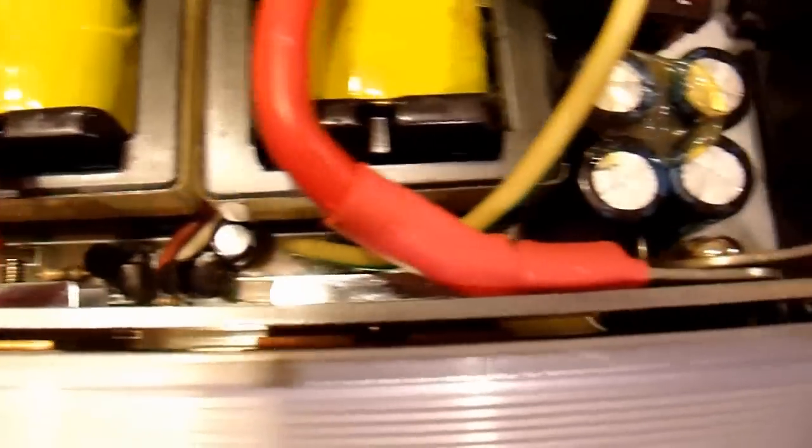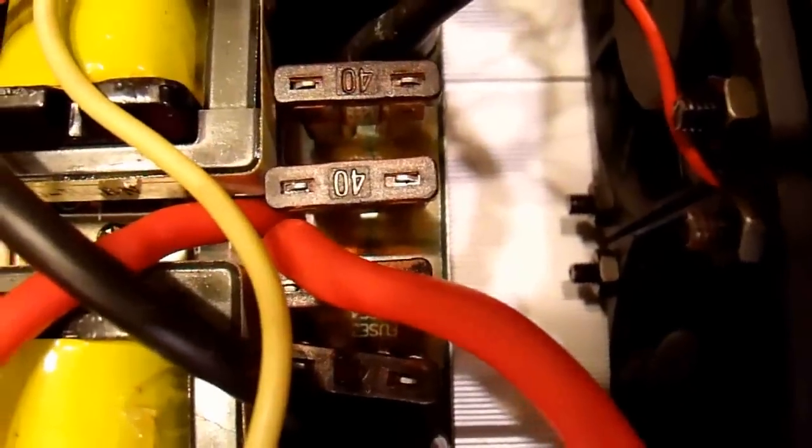Here is the inside of this inverter. The first thing I thought when I opened this thing up was, what did I just waste my money on? I am thoroughly unimpressed with this.